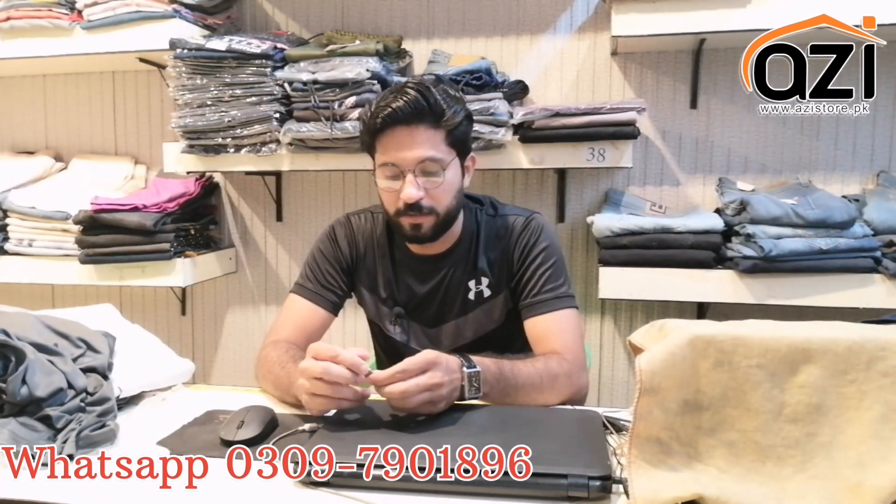This is my number — you can send it to me to place your order. If your size is available, we will be able to reach you. Don't forget to subscribe to our channel. I'll see you in the next video.